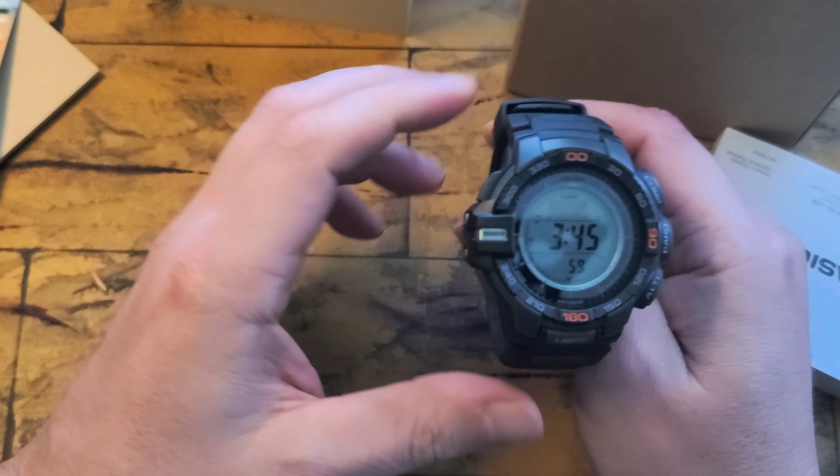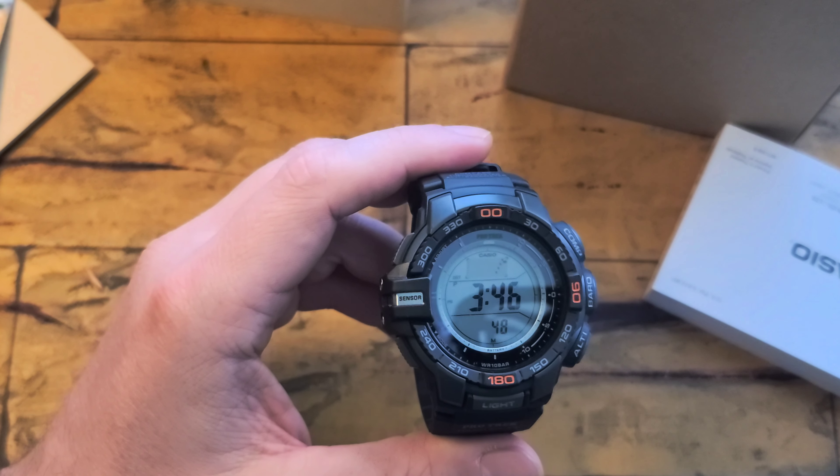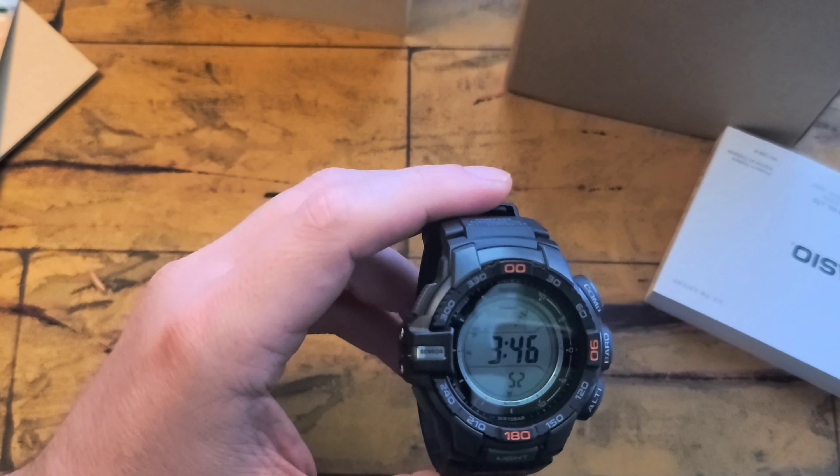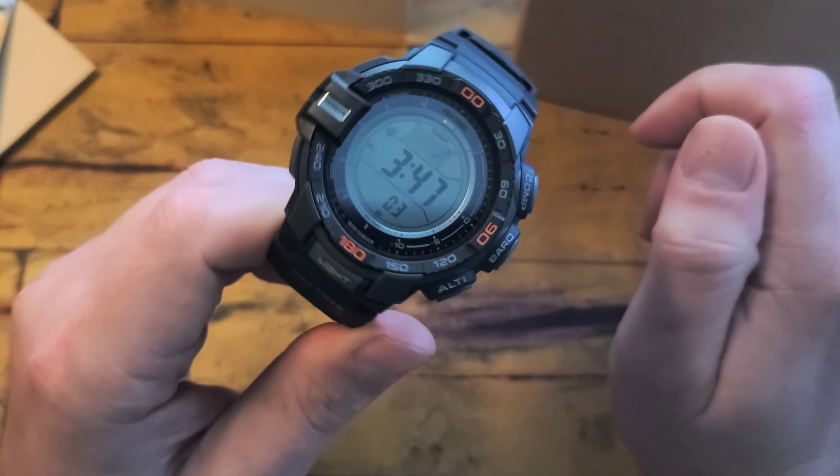This one again popped up on sale, not as good of a deal as the other one. I believe I paid like $80 for it — $79.99 on an Amazon sale. I think they normally run about $120, so it wasn't that big of a discount like my other one, but this one was noticeably more comfortable. It's a little bit smaller, it doesn't have that large sensor, so overall it fit better.